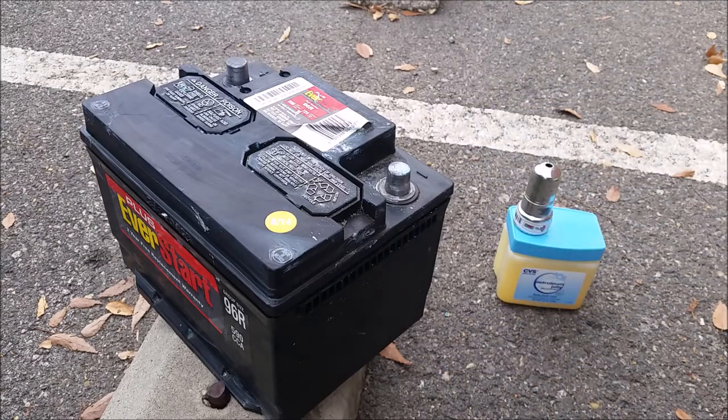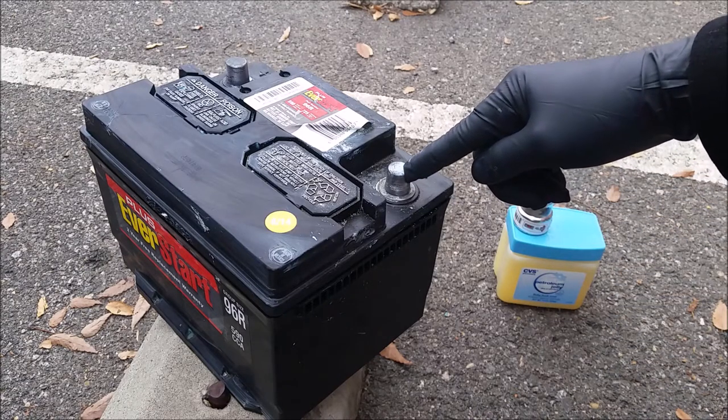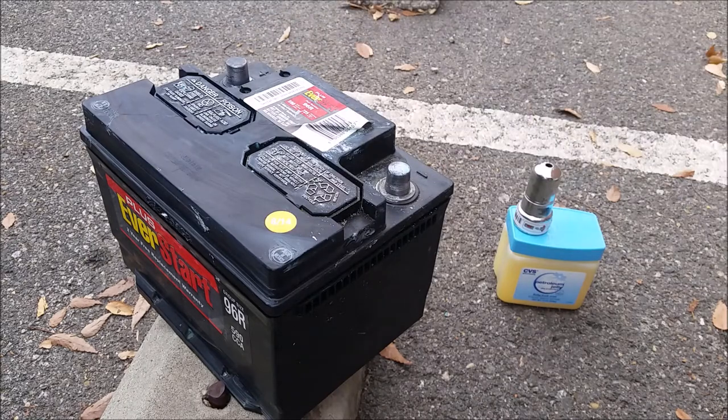I'm going to be wearing gloves and I have safety glasses on just in case, because battery acid is no joke. Some backstory — my battery posts had corroded with battery acid to the point where the cables are no longer making contact with the battery.